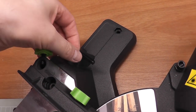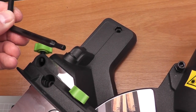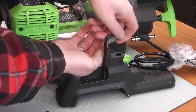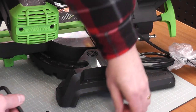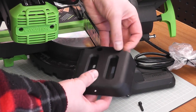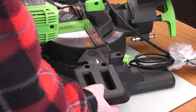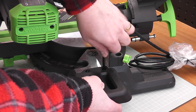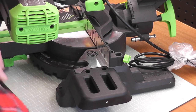The saw comes with a double-ended allen hex key, which was nice to see. You'll need this to build the saw and make adjustments as required. Next, you'll need to attach the side plates for holding the material you're cutting. Just take the hex keys out, drop those plates into place, and do them up tightly. You don't need to go too mad — the sides are made out of plastic.